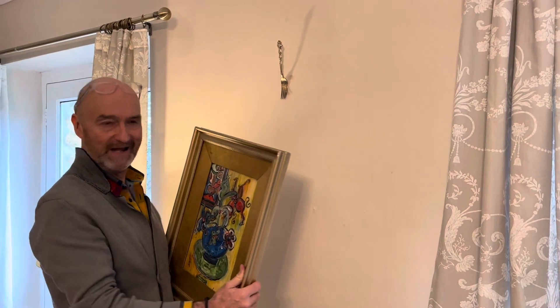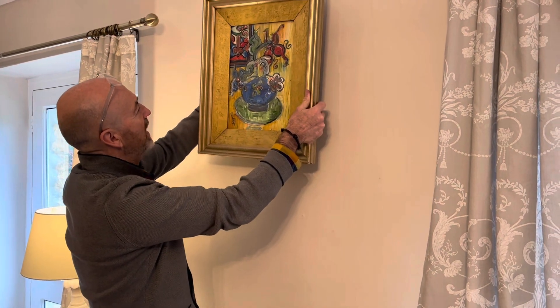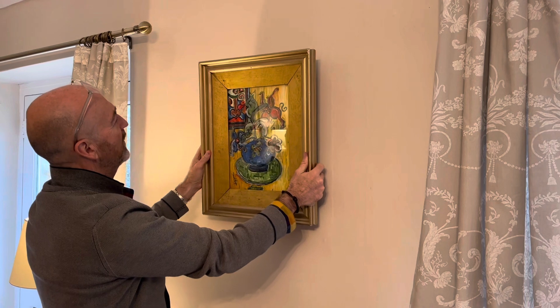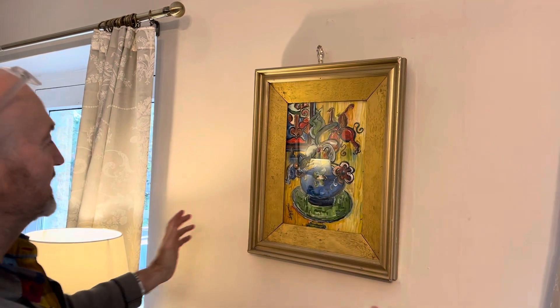No longer. By using a fork — there's the fork — you simply hook the string behind the fork, drop the painting, and the fork is visible to keep it secure while the painting is in position.